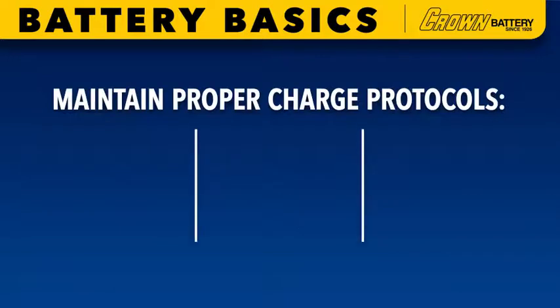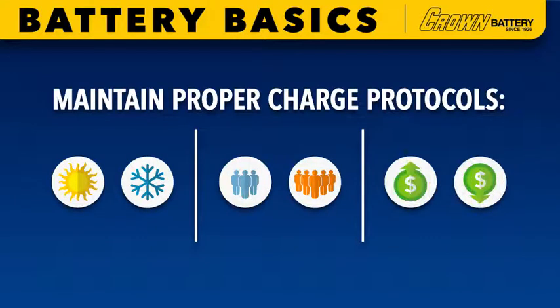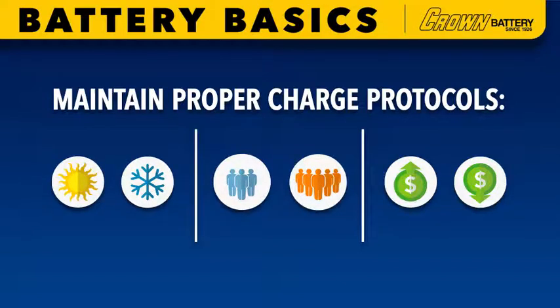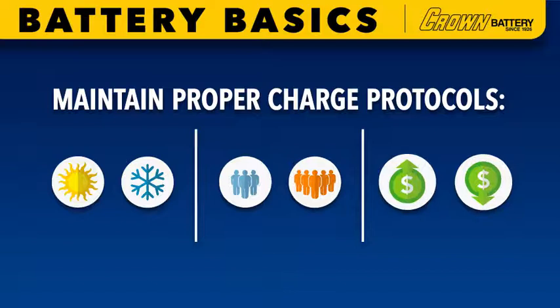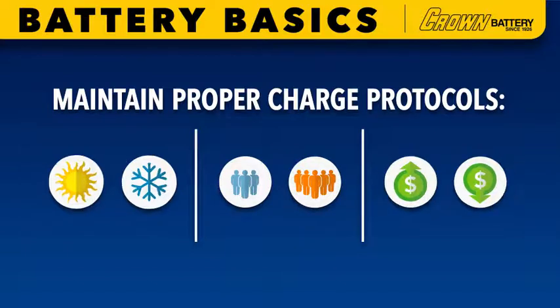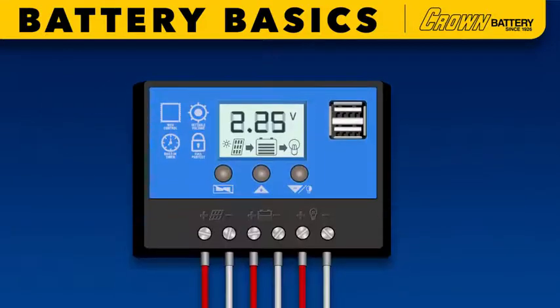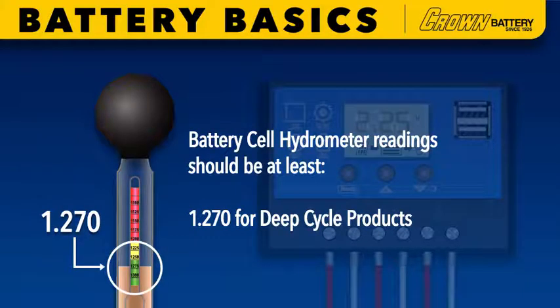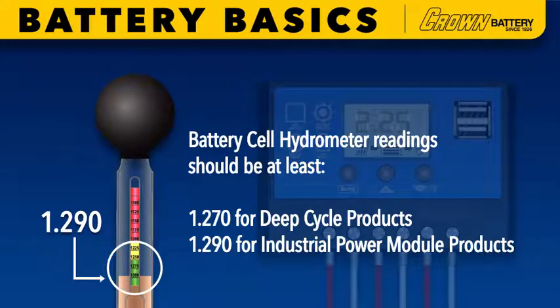Other considerations that will have a direct and mostly negative impact on maintaining proper charge protocols include seasonal temperature changes, changes in household or business occupancy, and energy budget fluctuation. Remember, true float voltage is both a 2.25 VPC reading on the charge control meter and battery cell hydrometer readings of at least 1.270 for deep cycle products and 1.290 for industrial power module products. Balance is the key.